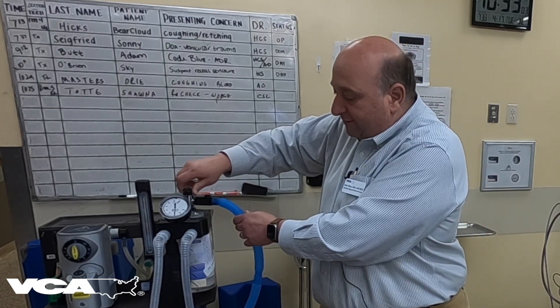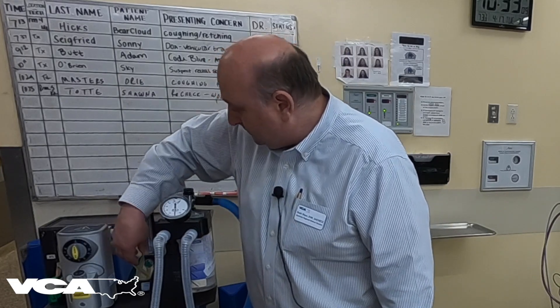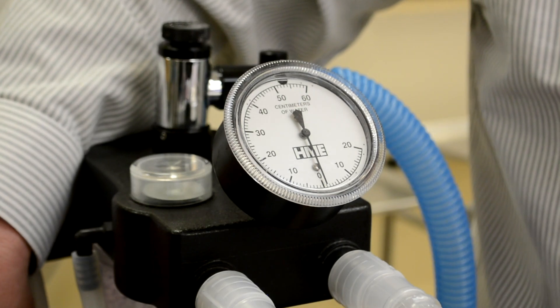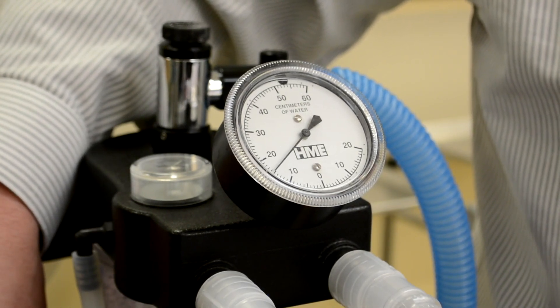So I'm going to close the pop-off valve, and then I'm going to turn on the oxygen flow, and we're going to watch the needle climb up to about 20 centimeters of water.